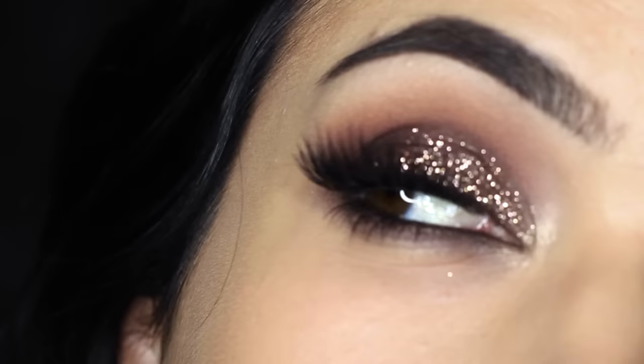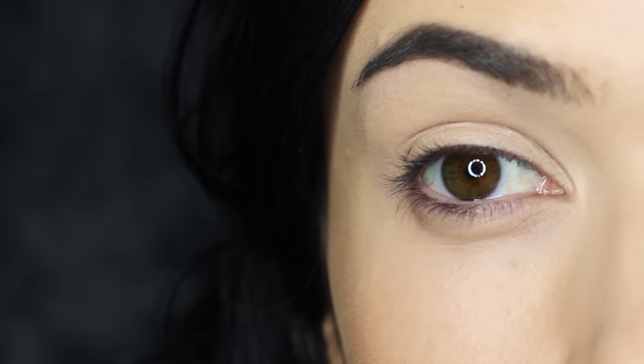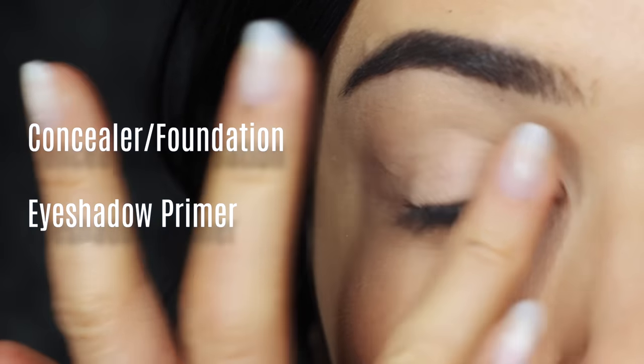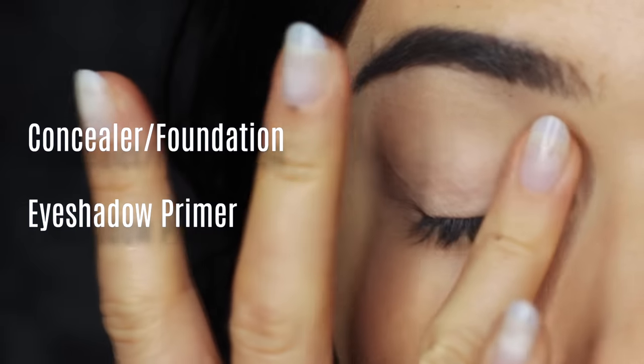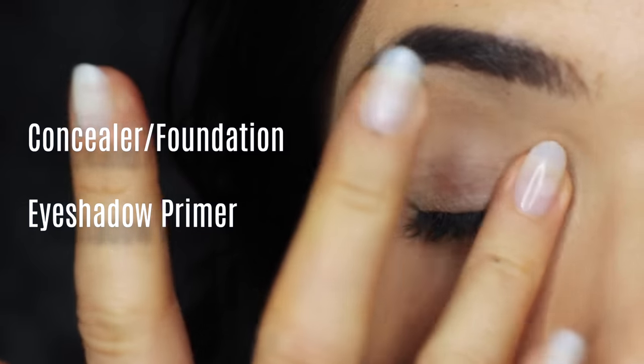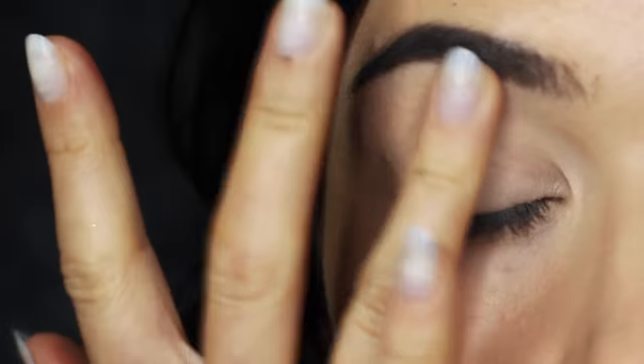Today I'm going to show you how to create a glittery smoky eye, so let's get started. As with any eye makeup look, you want to create a blank canvas to work on. So apply concealer, foundation, or an eyeshadow primer all over the lid and any area that you're working on, to give your eyeshadow something to hold onto, but also to help them last longer.